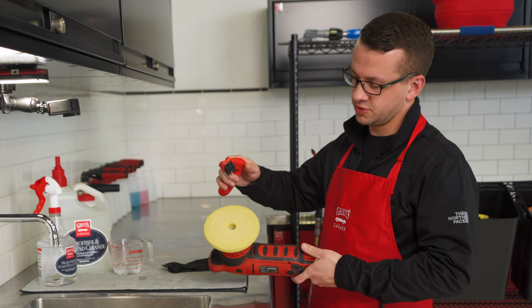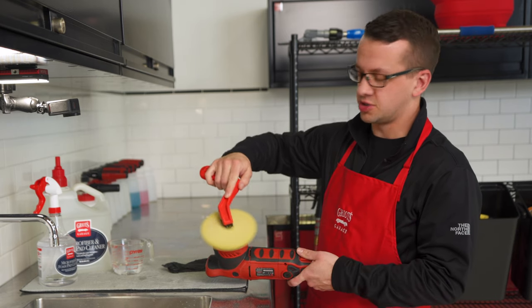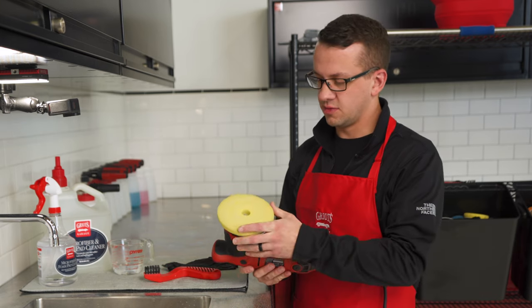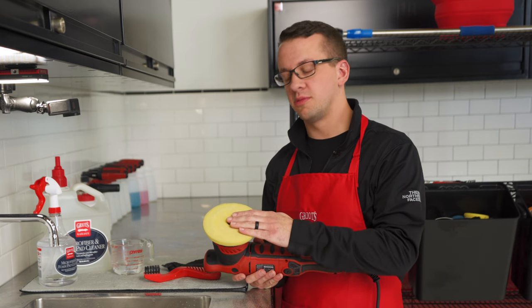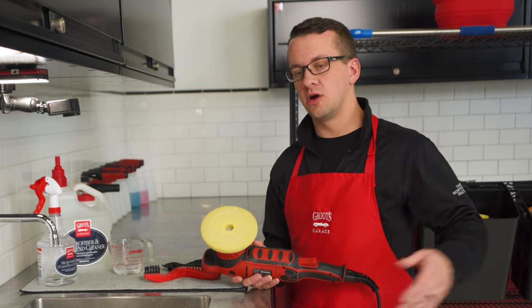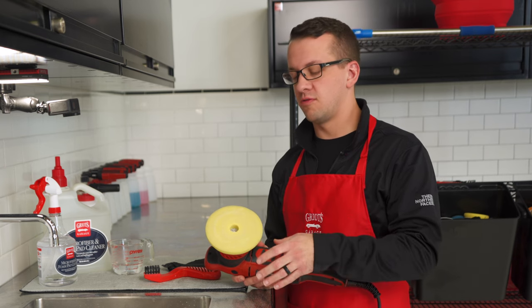Simply turn the tool on set at speed two or three and run the pad conditioning brush from the inside out. You can see all that polish dust coming off — that's going to get rid of all the spent product as well as any paint residue building up in the pad that's preventing it from working as well as it could. Maximize effectiveness by cleaning as you go. I recommend doing this every panel, but at least every other panel.